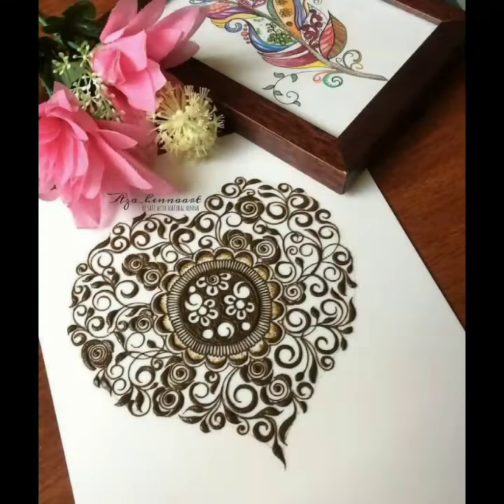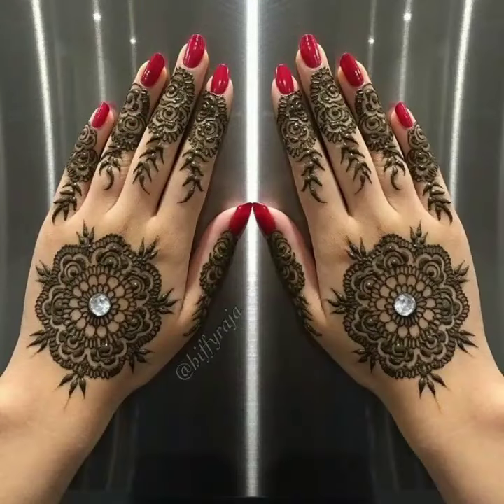You can apply this mehendi design on your wedding, on your friend's wedding, or on your cousin's wedding. It looks very fabulous, very stunning, and very gorgeous. This mehendi design is according to the new trend 2020.